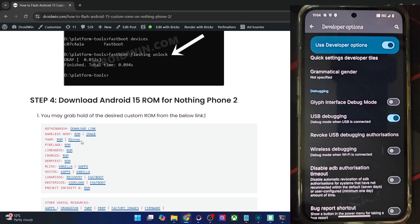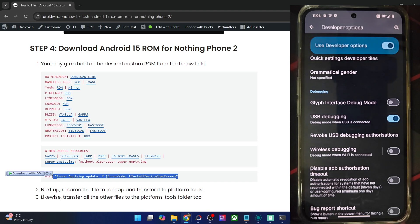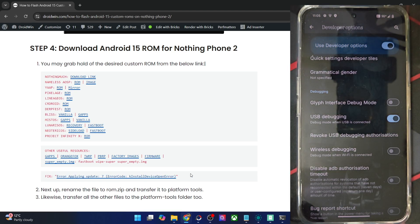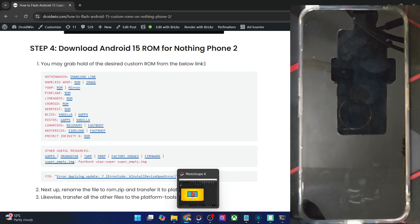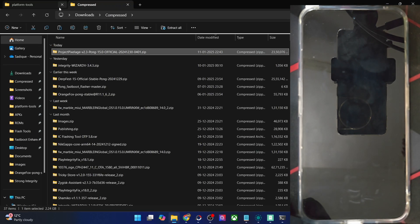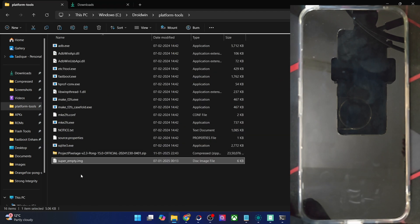Now get hold of the latest Pixel Edge ROM from the link and apart from that, also download the super_empty.img file because we have to wipe the super partition. If you don't wipe the super partition and flash the ROM, you will get the error 'applying update 7, error code K install device open error'. To avoid this error, it's compulsory to wipe the super partition via the super_empty.img file. Get hold of both files — the super_empty file and the ROM zip file — and transfer them inside the platform tools directory.